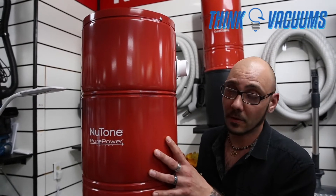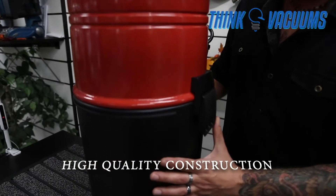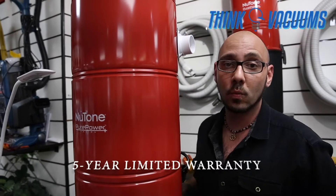A nice feature of the Nilfisk PP5501 is its metal housing, along with a hard plastic ABS bottom canister. With this particular model you also get a five-year limited warranty.